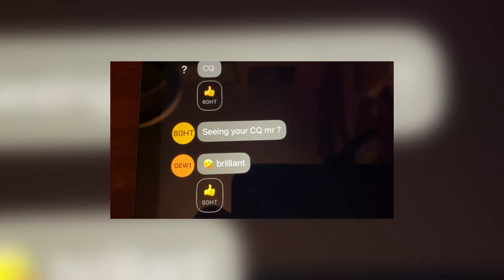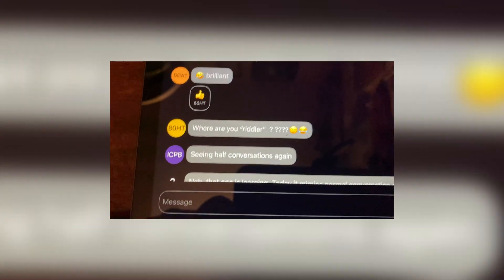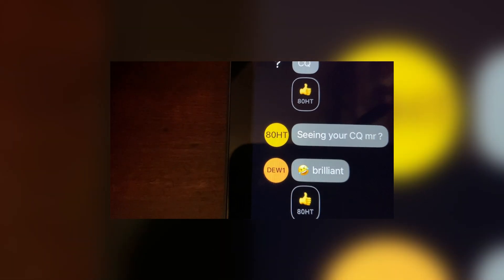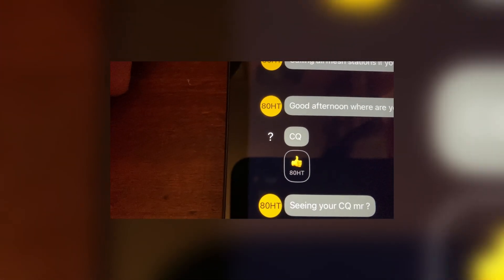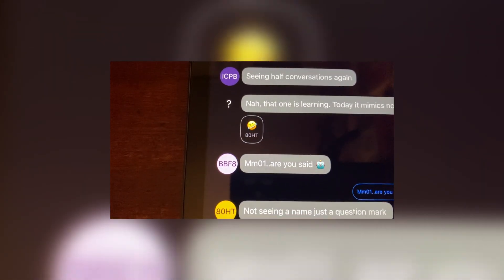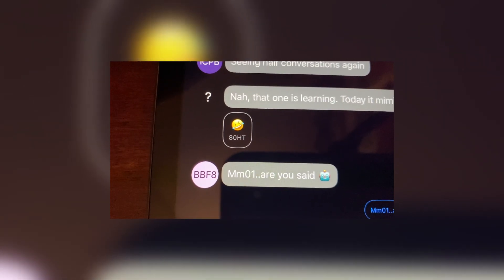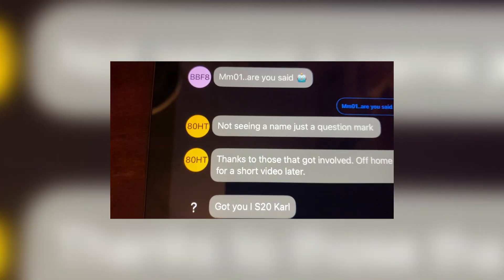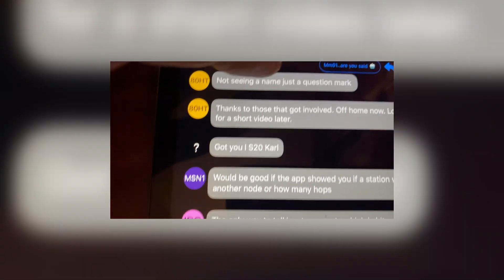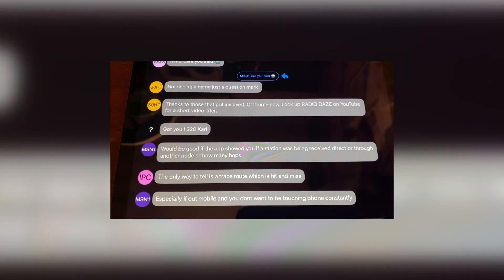Now we're back at home. We can see that the chappie I called Riddler — because I only got a question mark from him — has come through. And it's Dewsbury 1, Delta Echo 1. That's who you were originally with the CQ. And obviously the rest of the stuff that's on there. BBF8 got you — you came up with a question mark as well at one time. That's the last few bits of the conversation.